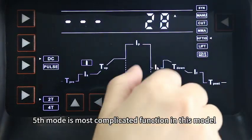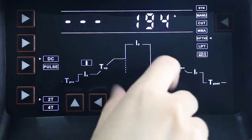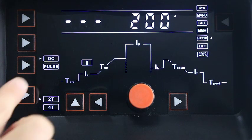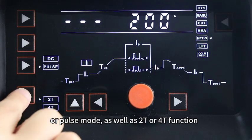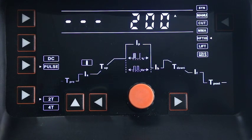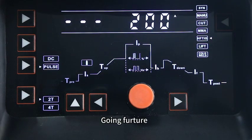The fifth mode is the most complicated function in this model — HFT TIG. Under this mode, we can choose to work under DC or pulse mode, as well as 2T or 4T function, and there is a gas check function as well.